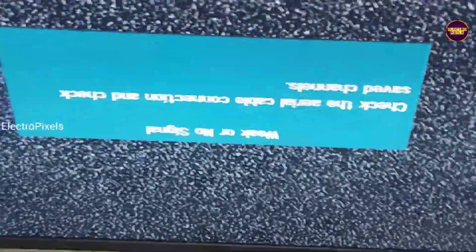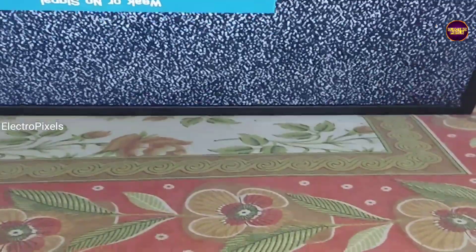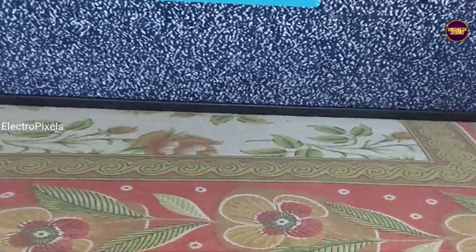Remember, this is only a temporary solution. The permanent solution is always panel replacement. We can't predict how long the display will work using this method — it completely depends on the user's luck.